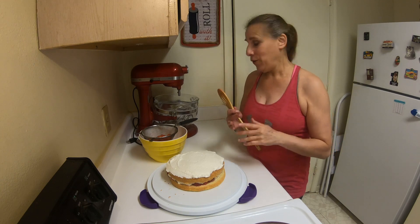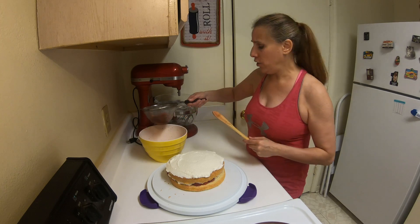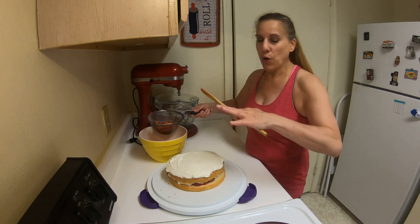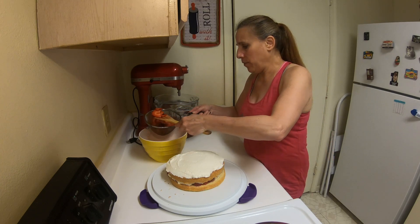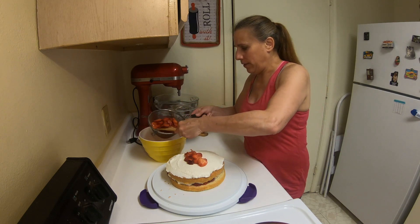Right before serving, add the remaining strawberries. I put them through a strainer to get off that extra liquid — I really don't want the top to be too liquidy. Then just put the strawberries around the top.